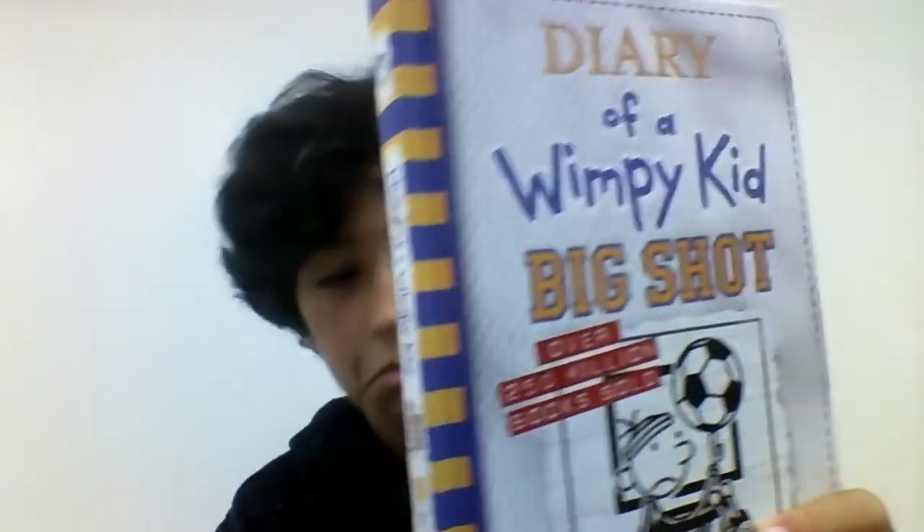Hey guys, welcome back to another video. Today I'm gonna be unboxing and reviewing Diary of the Wimpy Kid Big Shot, which is the 16th book. I'm gonna compare it to the book before it. I ripped the sticker off so you can't find my address. It's gonna be easy to open now — it looks better in person.